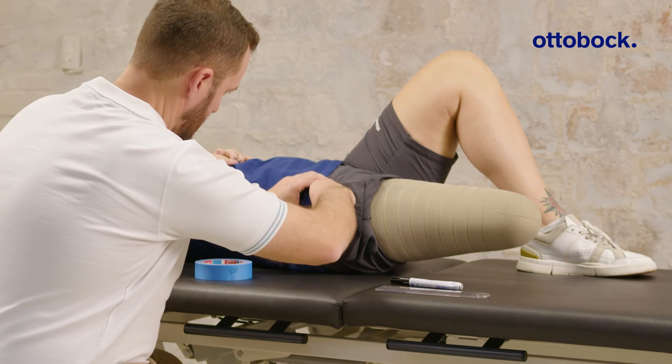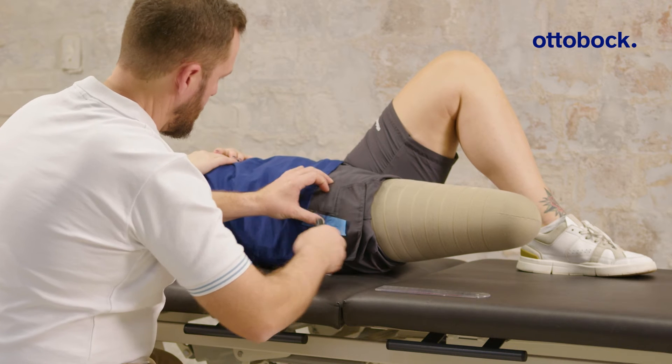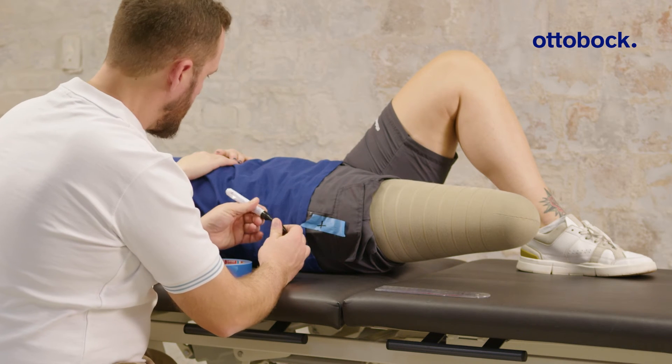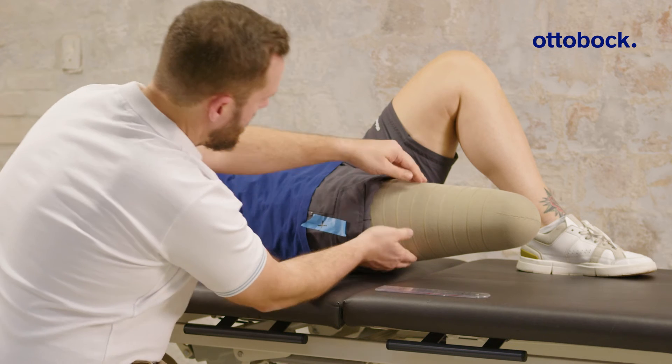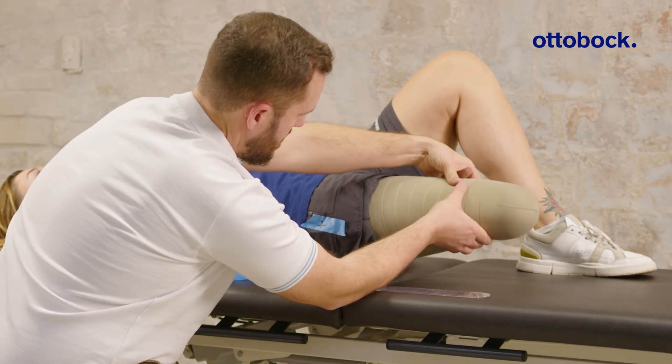First, determine the hip pivot point in the sagittal plane. Locate the top of the greater trochanter and mark it. Now locate the femur and mark it using adhesive tape.